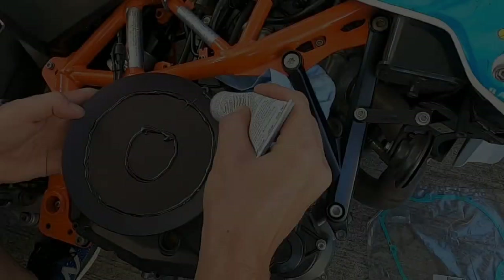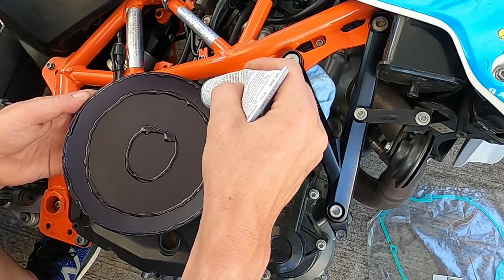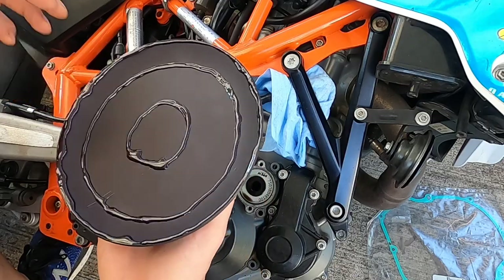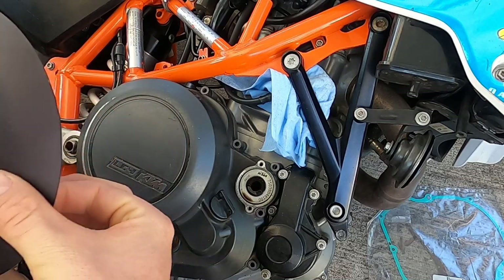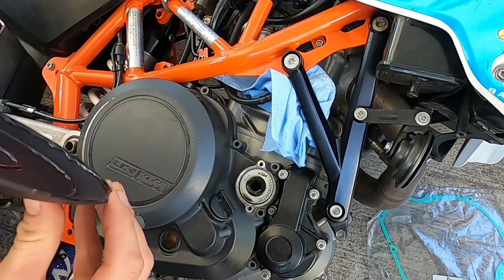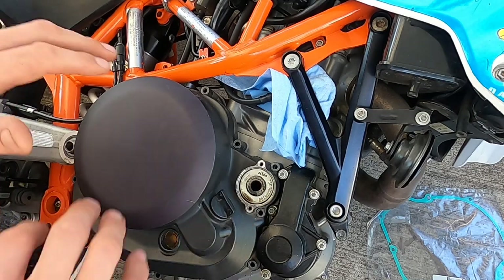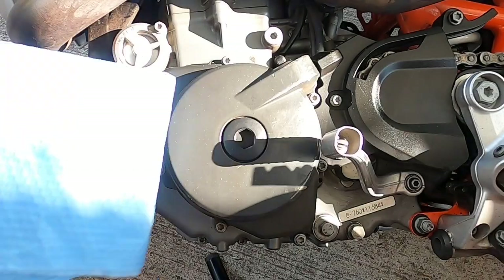I let that set up for a couple minutes. Now we're going to very carefully stick it on there without touching the glue too much — see if we can get it lined up. Perfect. We'll just let that set up and call it good.